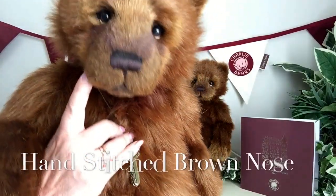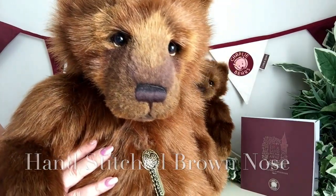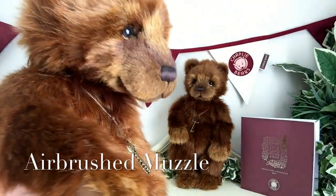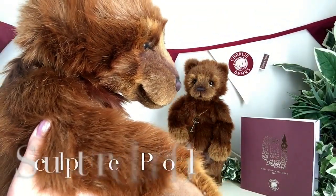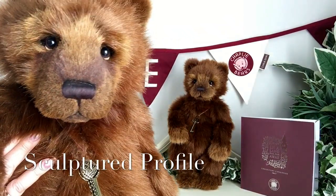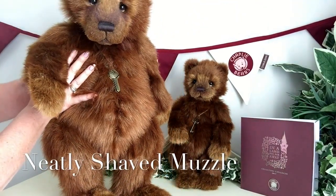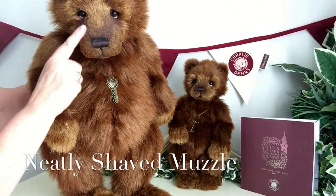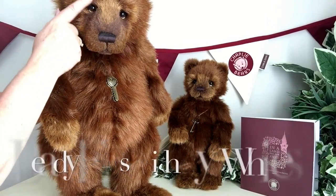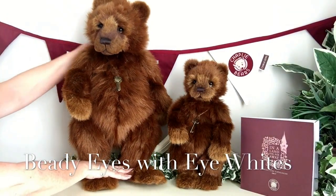Look at her hand-stitched nose, and this has been done in a dark brown. She's also got some airbrushing as well to give her her wonderful personality. And if I turn her to the side, you'll see that wonderful sculpturing that's been done to give her that personality. The muzzle has been very neatly shaved away here to give her this wonderful profile. You'll also see she's got her black and brown beady eyes with the eye whites.